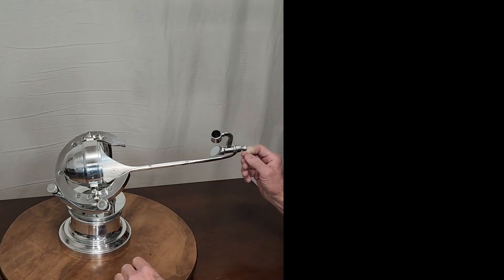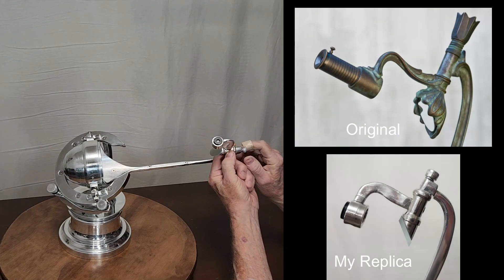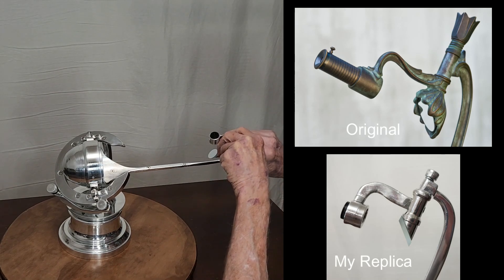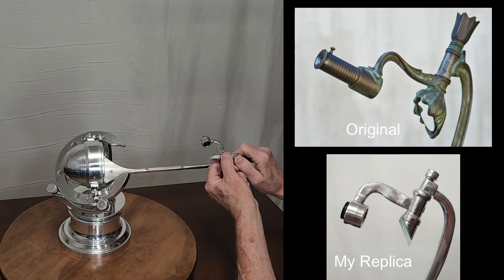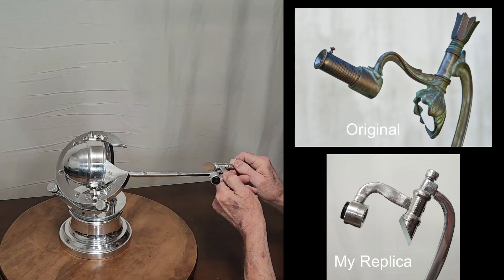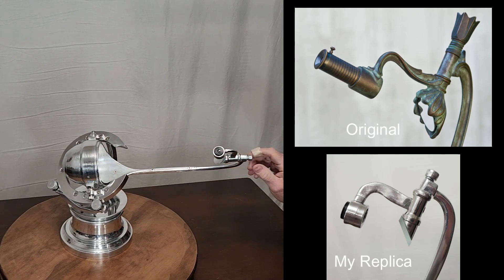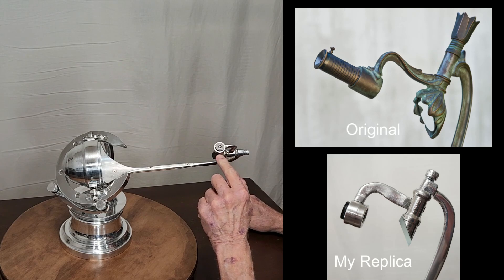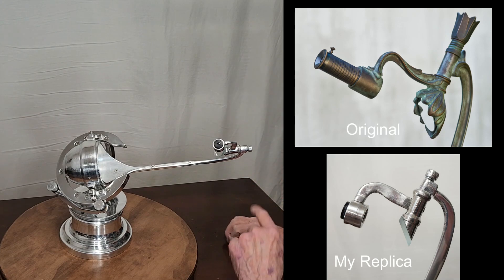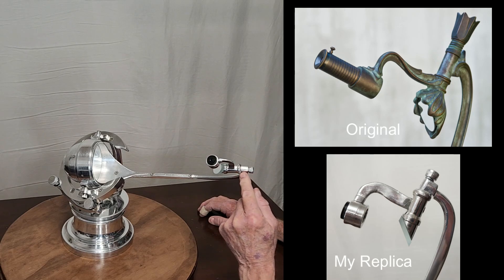One of the tricky attributes of this scope is this: the eyepiece rotates. You can rotate it in different positions, all the way around. Focus on mine is a very simple slide mechanism. It doesn't work very well.